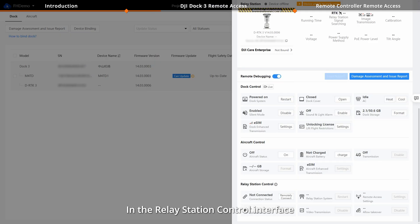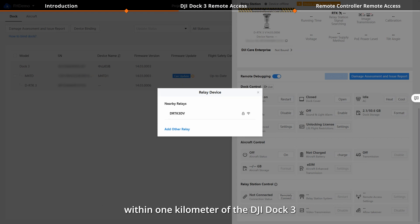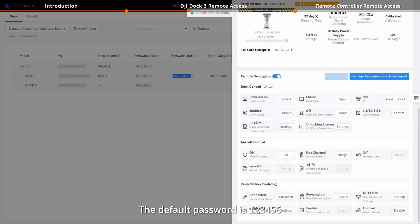In the Relay Station Control interface, click Remotely Connect and it will search for nearby Relay Remote Access signal within 1 km of the DJI Dock 3. Select the device and enter the password. The default password is 123456.